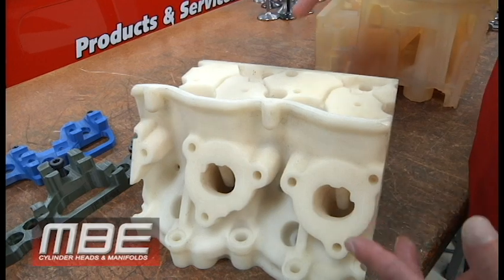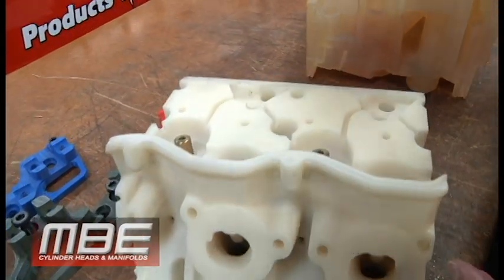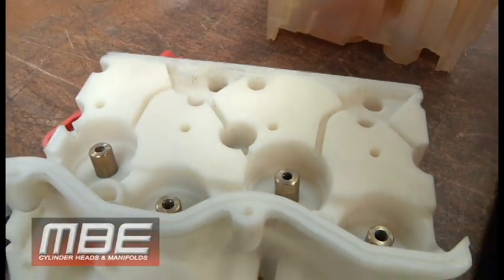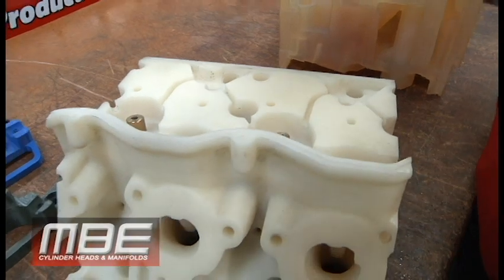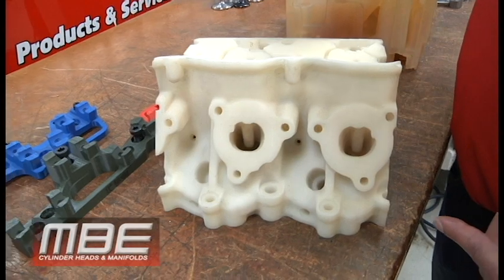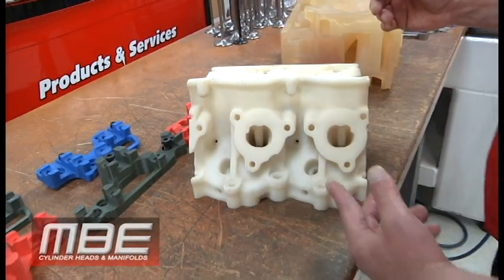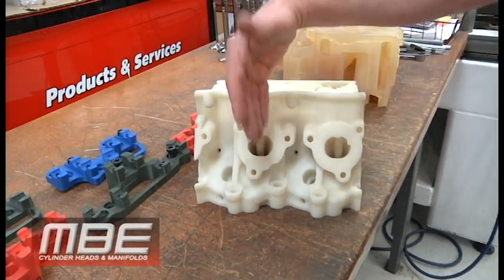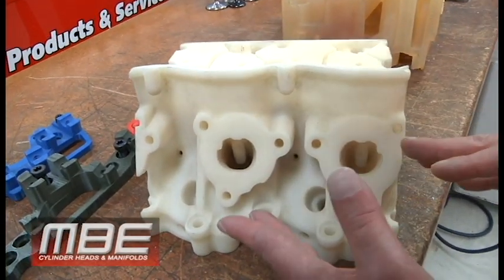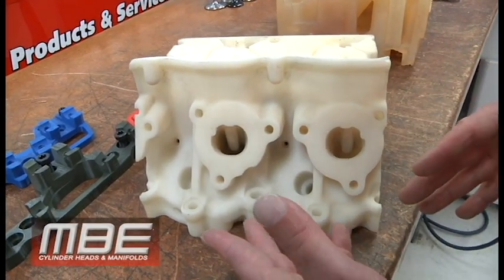It's chassis sports over there — it's not motorsports people. As engine builders and people that develop this stuff, we have to come to the reality that sometimes in the circle track world it's chassis sports more than it's motorsports, and it'll really bum you out for somebody like us. So this port over here, we knew it was going to flow less air than this port on the exhaust side just by looking at it. Those were the questions that were brought up, and those were the explanations we were given.